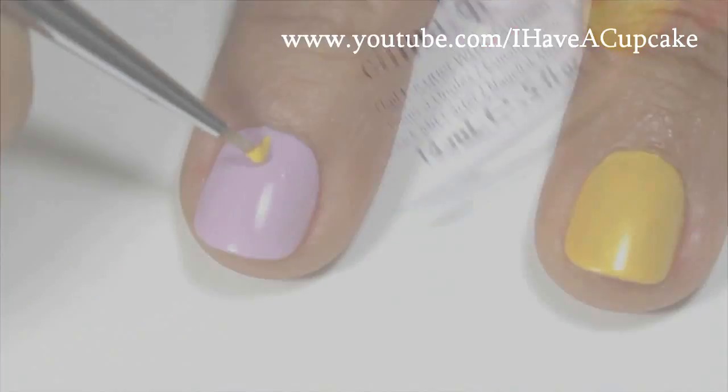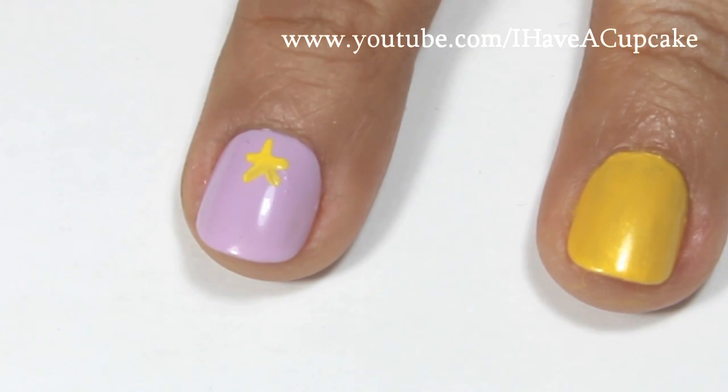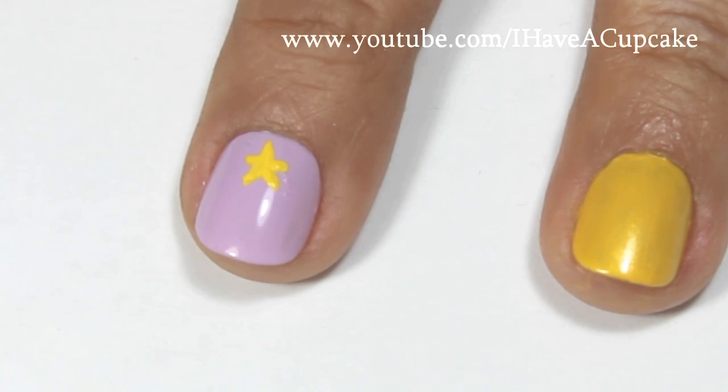Here I'm doing Lumpy Space Princess, and I will be starting off with the yellow star on the top of her head. And with black paint, I'm going to do the rest of her face.